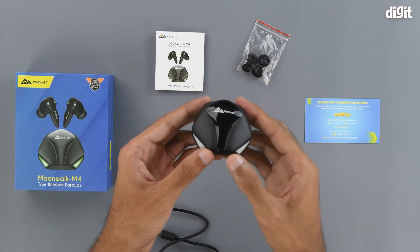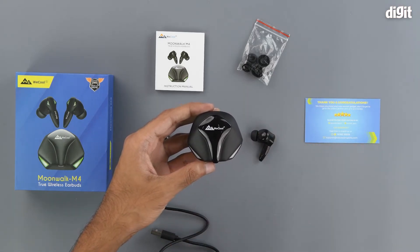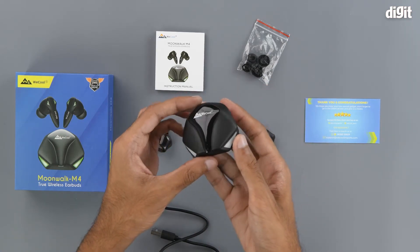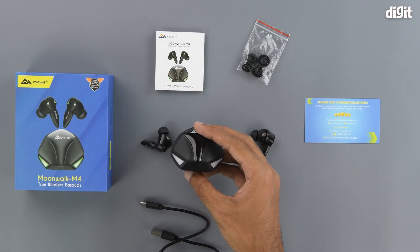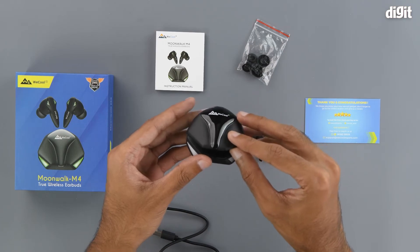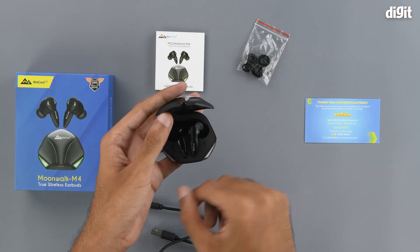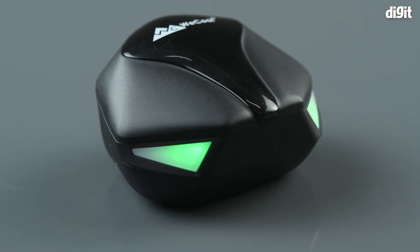Coming to the charging case, even this seems to be really flamboyantly designed in a very gamer-centric way. We can see the WECOOL branding on the top, which is in a glossy finished enclosure, and around it everything else is in matte black. We also have a couple of white highlights which according to the box should light up. Opening the case, we can see that it is not a spring-loaded box, so it can easily be shut. The lights do light up when you put the headphones inside, and even the earphones themselves have LED lights which make them quite attractive.